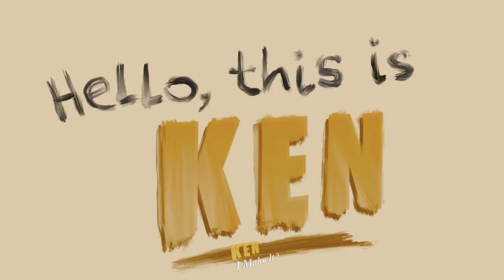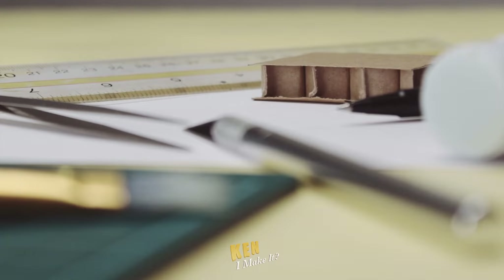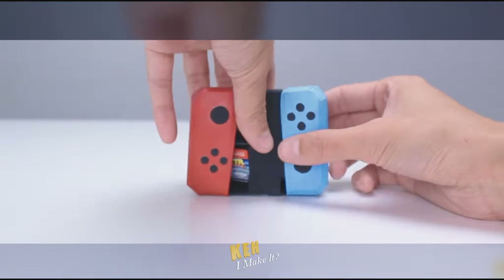Hello, this is Ken. I like making things. Welcome to my YouTube channel. Every week, I challenge myself to make something fun and creative — something I am passionate about.